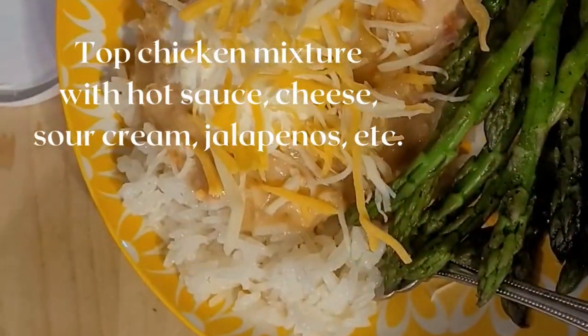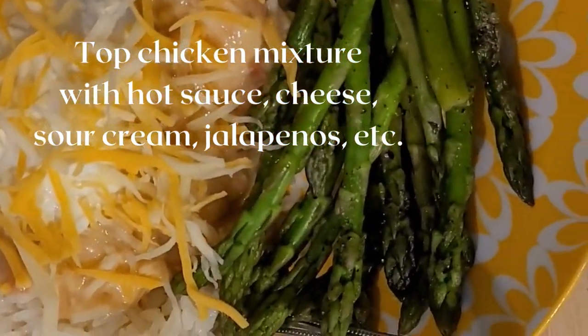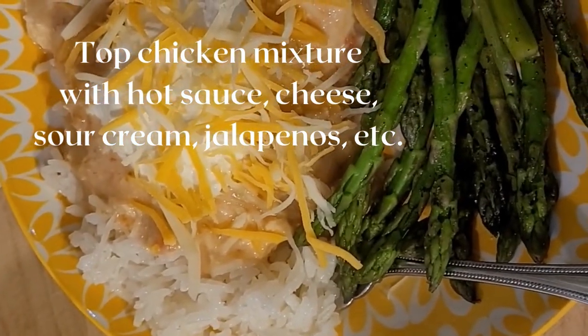Here's our finished chicken dish. I have my steamed asparagus — cooked for four minutes in the microwave. That's it: creamy salsa chicken with fresh asparagus. Looks pretty good to me!